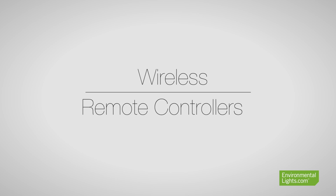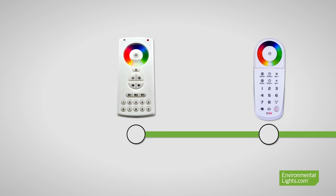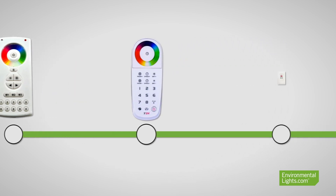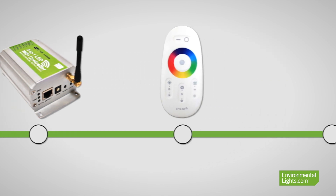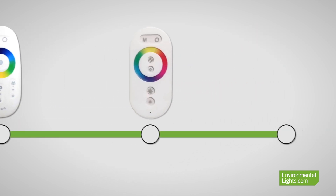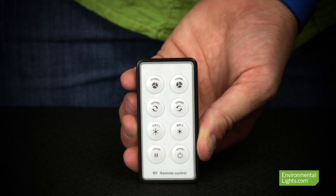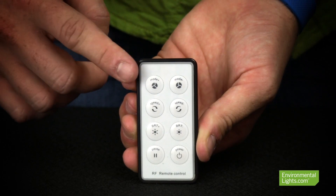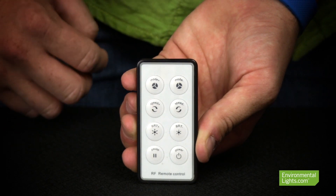Now if you are looking to control your lights remotely, you'll want to choose a controller that has wireless remote control capabilities. We offer many different remote control options, and whether you're looking to completely customize your own lighting scenes or just want to control what color of light your LEDs are emitting, we've got you covered. Our most basic remote controls will let you customize the color, brightness, and speed of the pre-programmed dynamic modes.